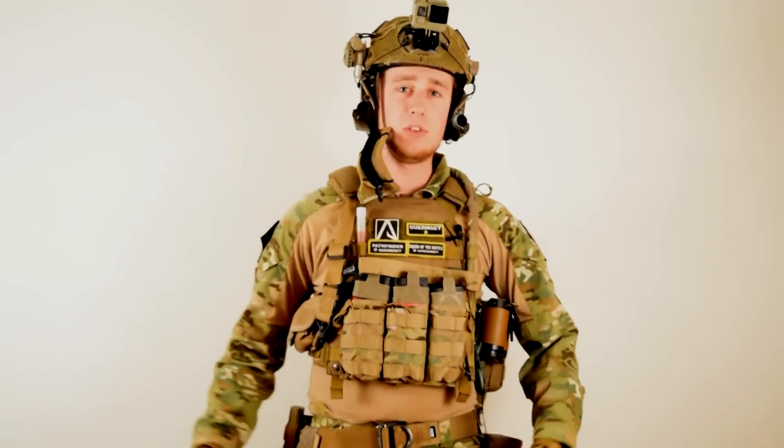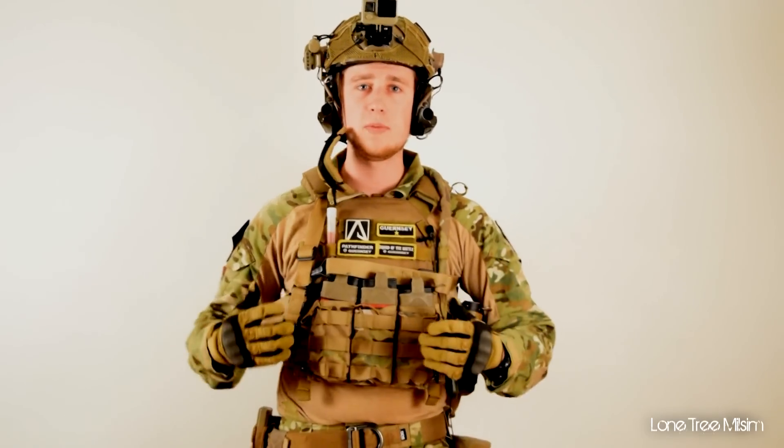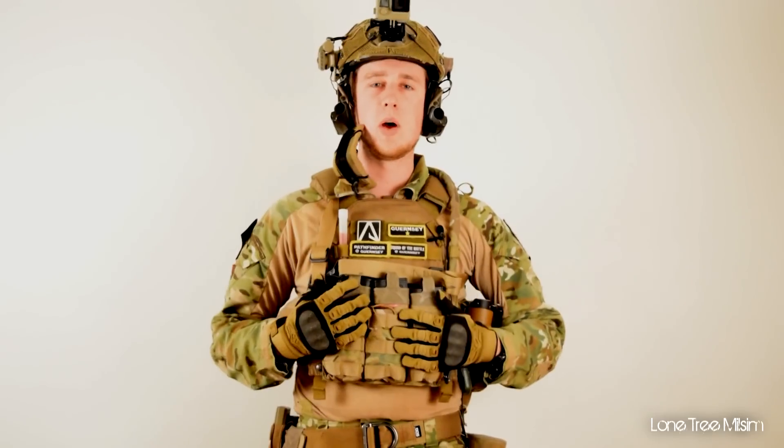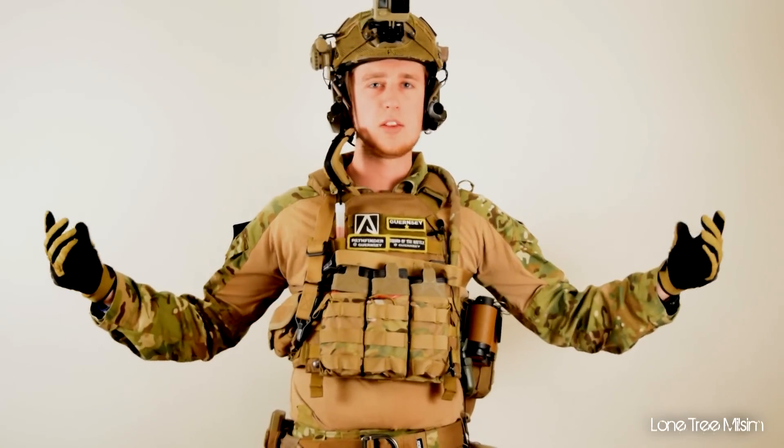Hey guys, welcome to Laundry Milsom. This is part two of my loadout. If you haven't seen part one, be sure to go check it out — there I cover the weapons I use in Airsoft, my pistol and my main rifle. But in this one, I'm going to be going over what gear I run to all the Milsim Ops that I go to. So let's get right to it.